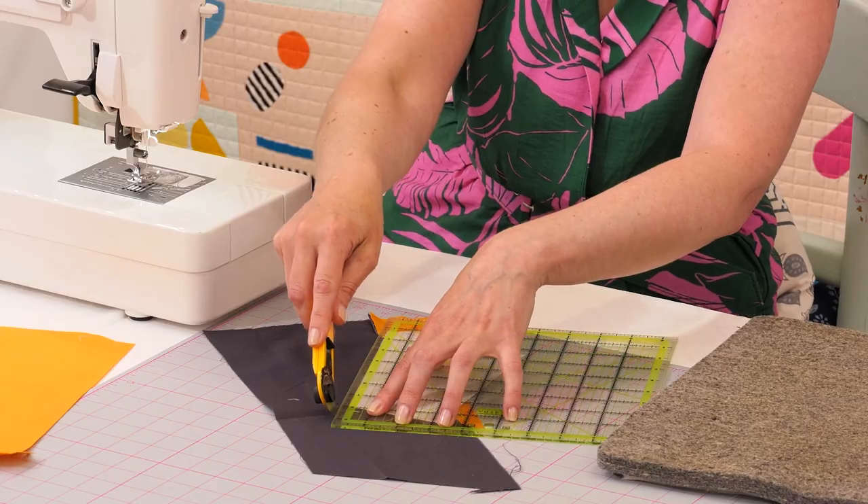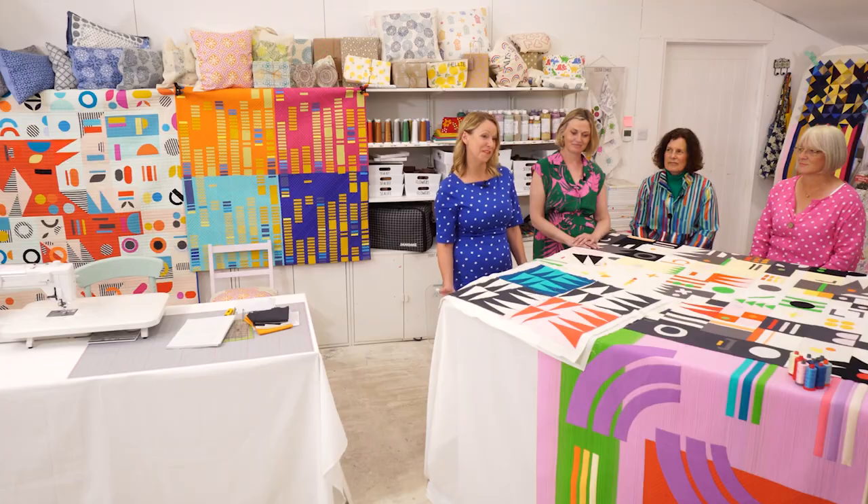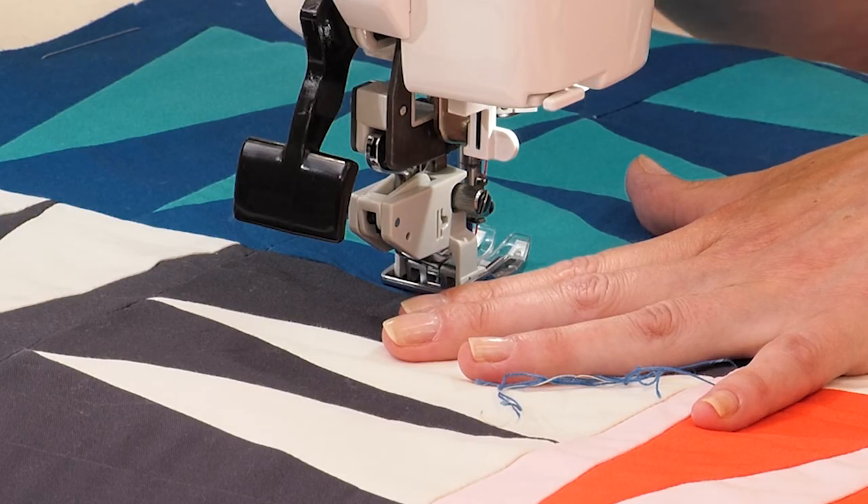You can watch every episode of the Maker's Studio for free at JustHandsOn.tv and Janome.co.uk. Happy sewing!